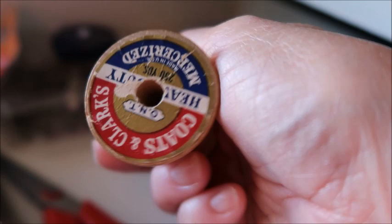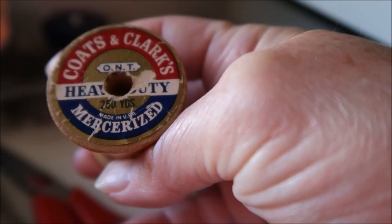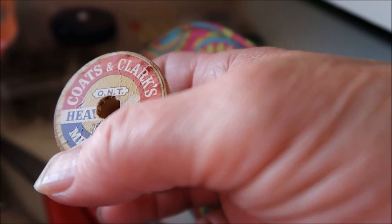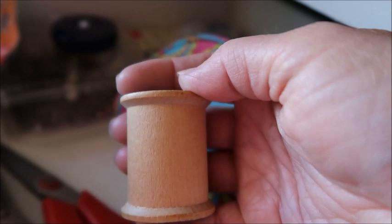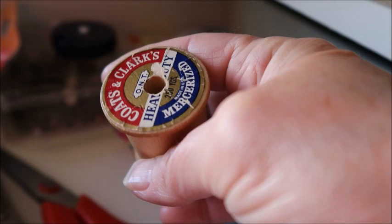This is a wooden spool — it's old Coats and Clark. Some of the thread I have was my grandmother's, and she passed away in the early 2000s, so she's been gone about 12 years. I save these wooden spools as I use the thread off of them, because they stopped making wooden spools in the early 1970s. So this spool is over 40 years old. I have a clear vase upstairs where I just toss them — one day I'll figure out something to do with them, but I think they're kind of neat.